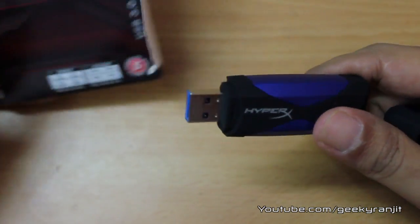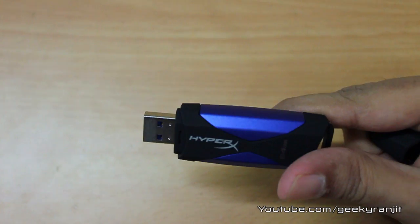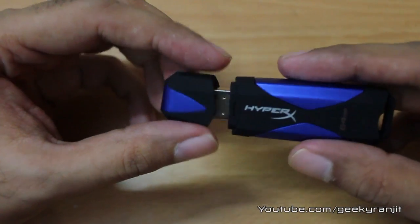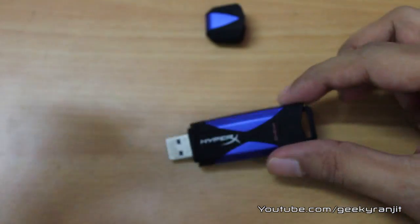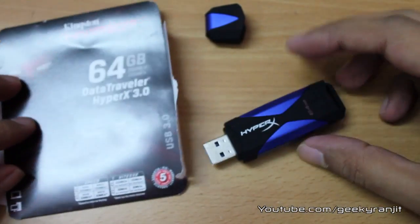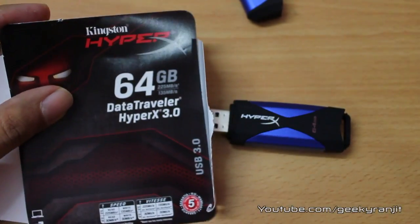I'll be testing this drive and the read speeds Kingston has mentioned are pretty impressive. I suspect my USB 3 port will be the limiting factor, not the drive itself. That's it for this quick unboxing of the HyperX DataTraveler — thanks for watching and remember to subscribe to my channel.